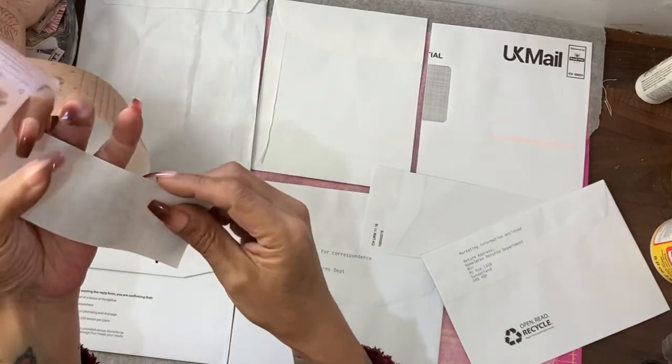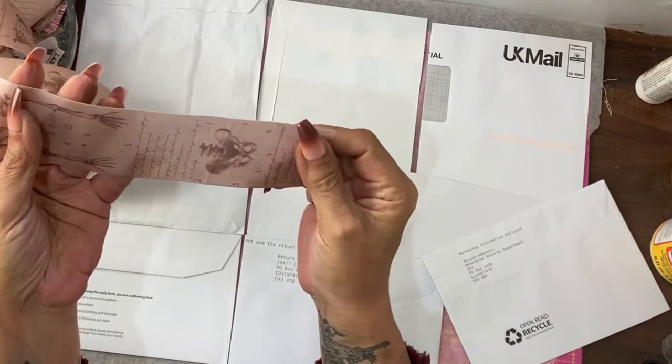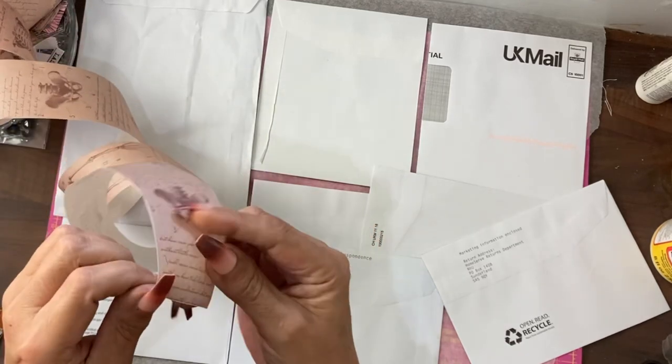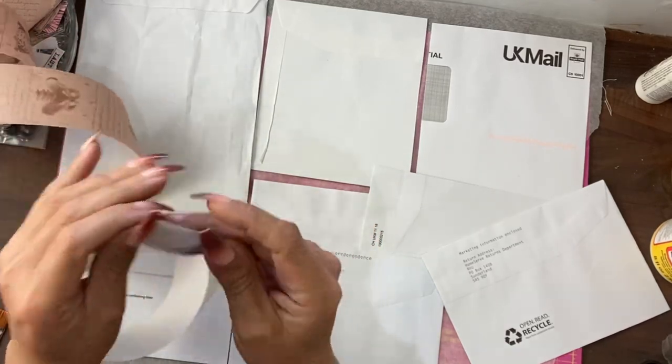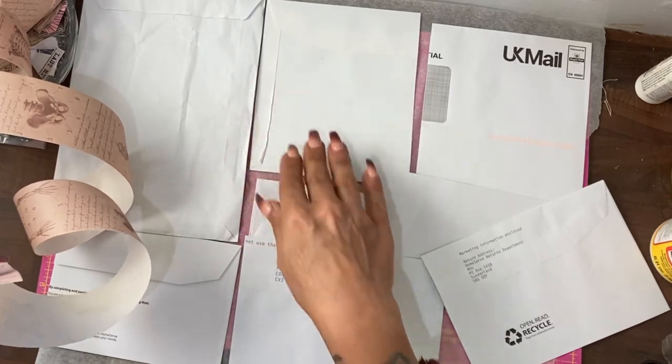I don't know how sticky this is still going to be because washi tape after a while loses its stickiness, but we will see when I peel it back and see if it will actually stick things. I will probably also use a bit of Mod Podge to help it along.